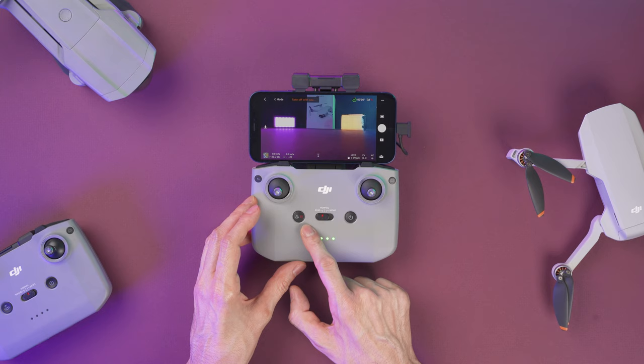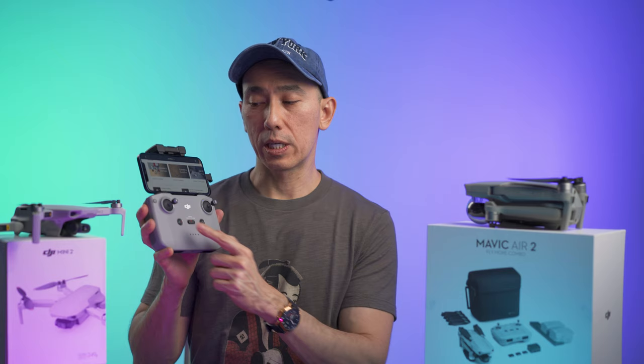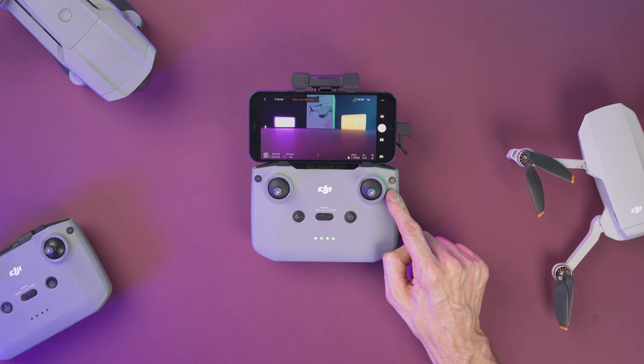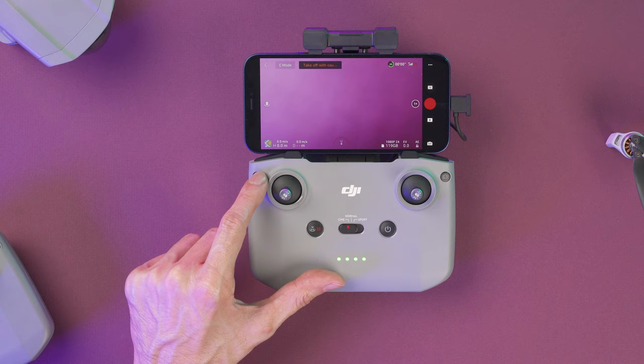This button on the left is going to initiate the RTH, or return to home. To activate it you need to press and hold it and the drone will come back home. If you press it once, it's going to stop or brake from whatever it's doing at that moment. On this corner on the right side, this button will switch from video to photo mode and vice versa. And on the opposite side we have a function button that is customizable, and the default function is to re-center the gimbal.